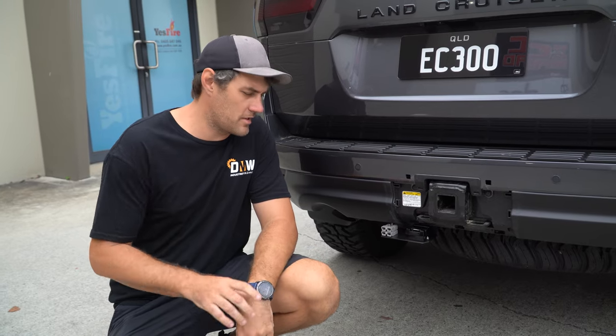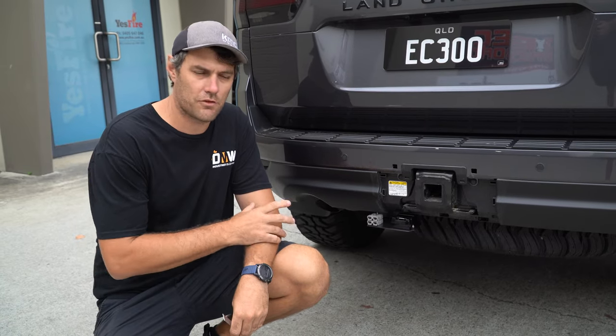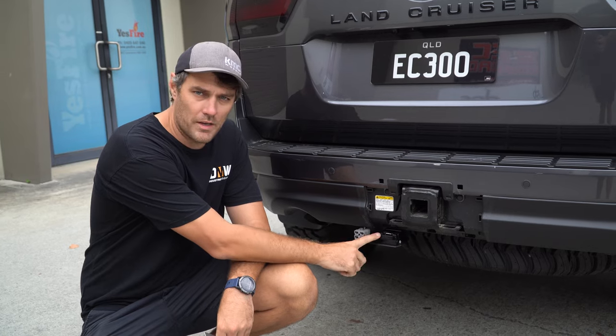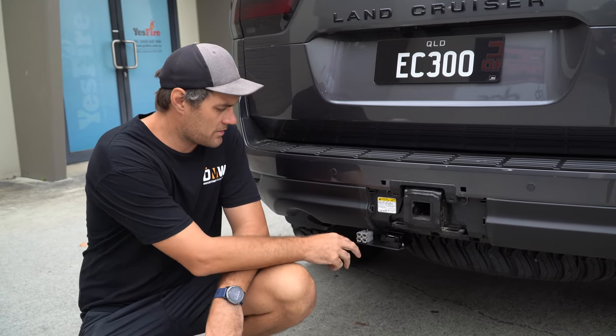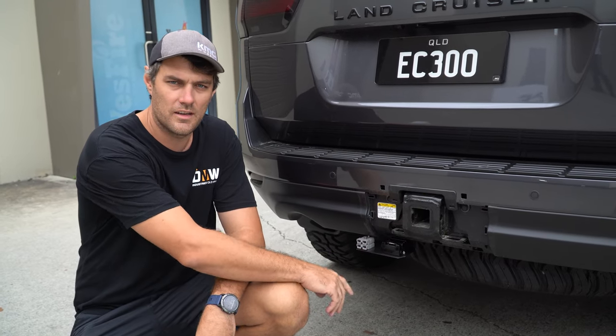Check out the new product for the 300 series — we've got the trailer bracket. This is a full replacement from the factory one, mounting up to the factory holes, allowing 12-pin or 7-pin plugs, a couple of Andersons, and then provision for a 4-pin safety data camera for your caravan. Jump online to our store and have a look.